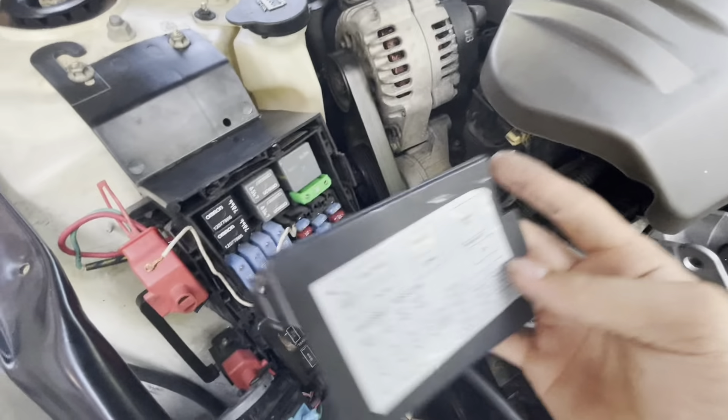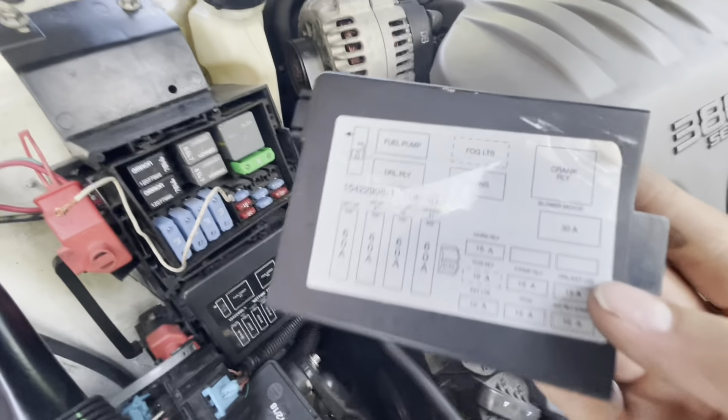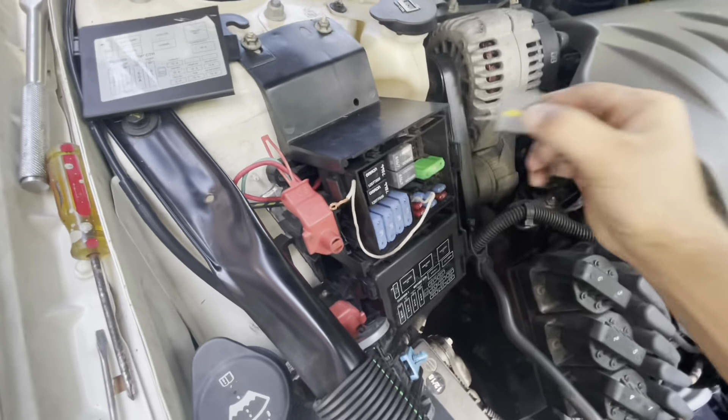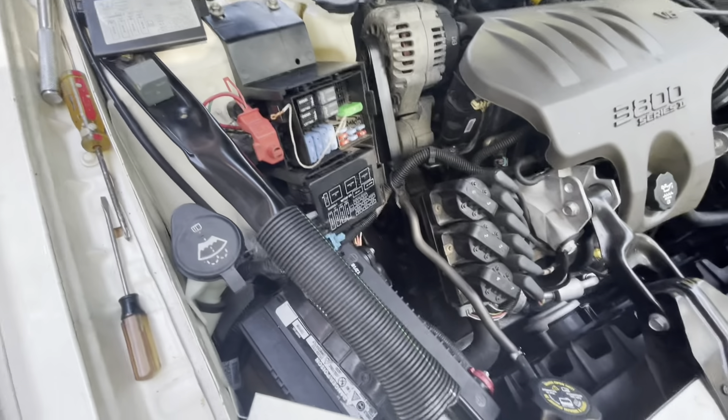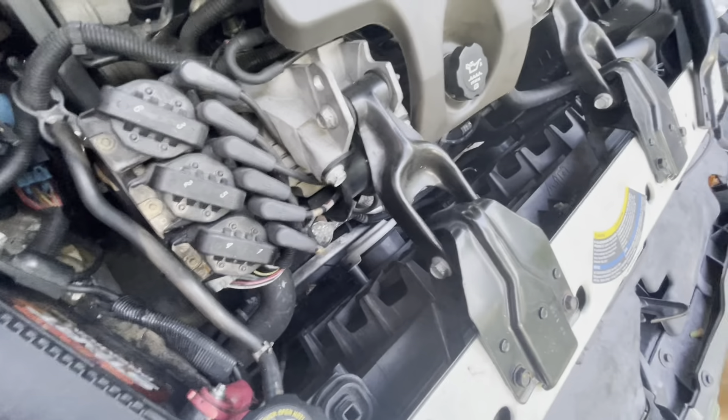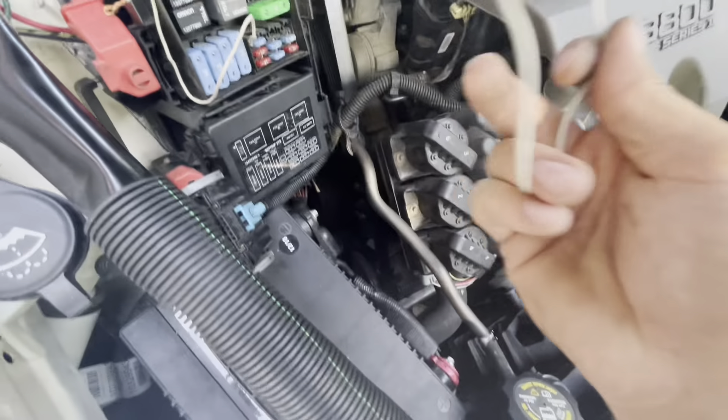Go to your fuse box under the hood — it's on the passenger side. You want to find your crank relay. Once you locate it, you can test whether your starter and all the wires to your starter are good.